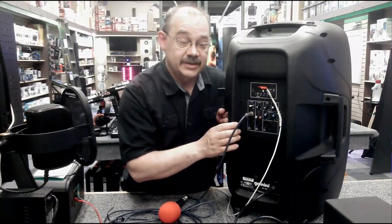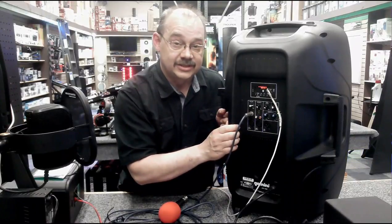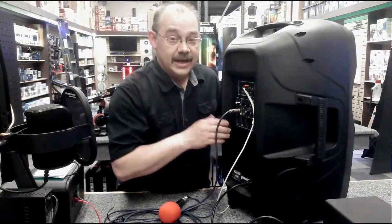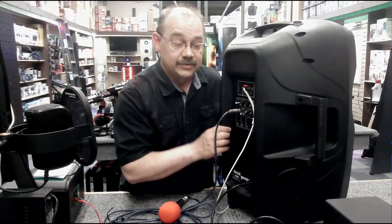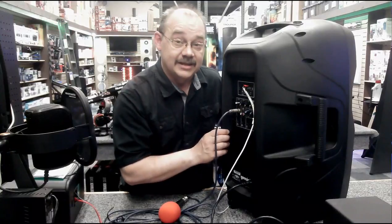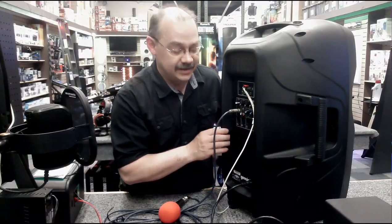If you have any questions or comments, please take the time and leave them down below in the questions section of the video. If you're interested in the product, you can always go to Expert Island or look for the links down below. Remember to subscribe. My name again is Robin from Expert Island and we've been talking about the Gemini AS15BLU. Thank you very much.